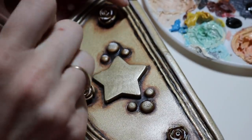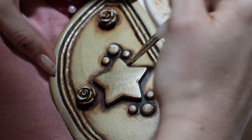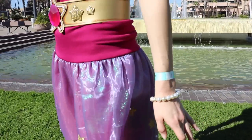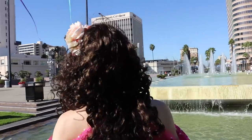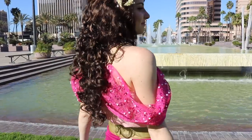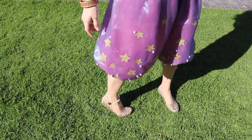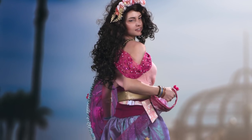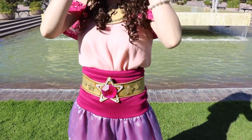So again I'm going to have all of the accessories like the anklets, bracelets, belt, and headband in a separate tutorial, so look forward to that. I hope you enjoyed this tutorial — I love the way this costume came out. It is so pink and shiny and glittery, I'm in love, it's my new favorite. If you like cosplay or Steven Universe or anything nerdy related, go ahead and subscribe to my channel and I'll see you next time!